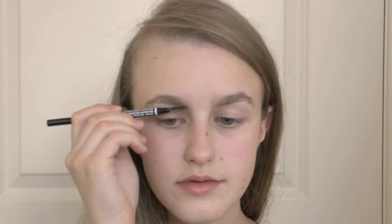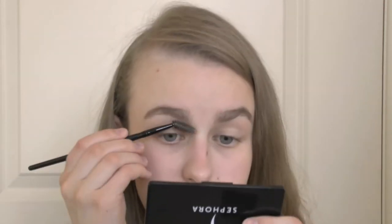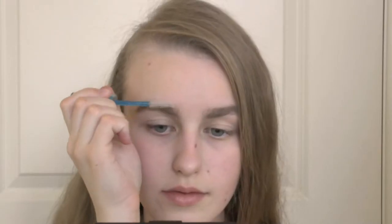First, I'm applying my ELF Eyelid Primer just to prime my lids. Moving on to the eyebrows, I'm using my NYX Micro Brow Pencil to fill them in. I'm concentrating the color on the outer three quarters of my brows because that is where Gigi had the most color in the video. Next, I'm using my Jane Iredale eyeshadow in the shade Slate Brown to fill in the inner area of my brow just very lightly — Gigi had a little bit of definition going on in this part of her brow, but it was not anything too intense or over the top. I'm using my Essence Clear Brow Gel just to set everything in place.